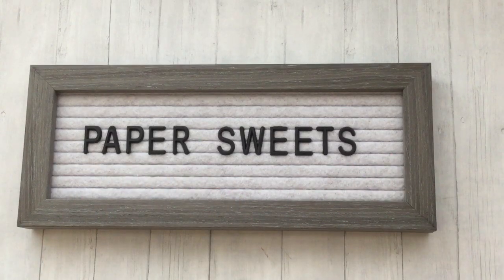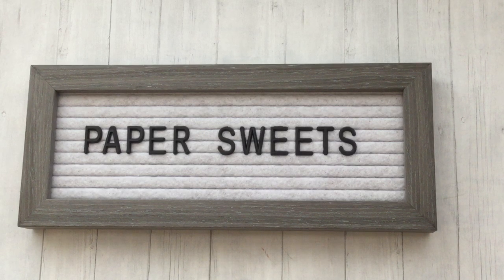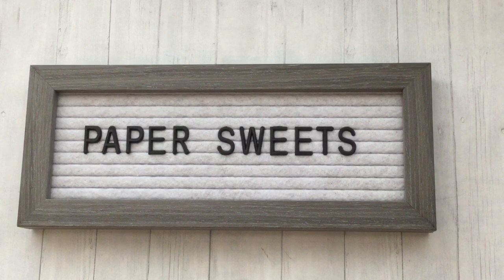Hi everyone, welcome back to my channel, Paper Sweets. Thank you so much for joining me today. Hope you're having a great day. Happy Monday and welcome to week four of our Poochies Memmy Mondays YouTube Hop.